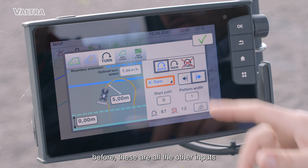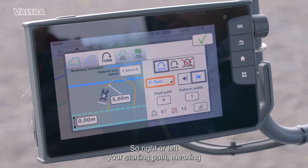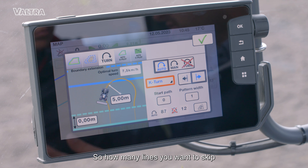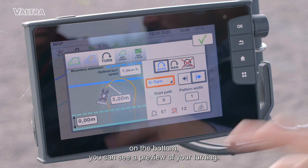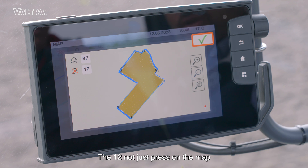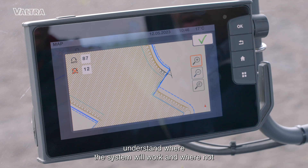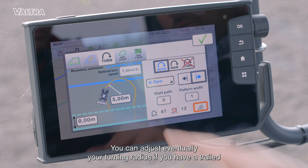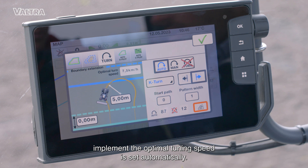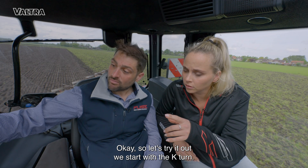These are all the other inputs you need to adjust in the system: working direction — so right or left — your starting path, meaning where you are in the field at this moment, and the pattern width, so how many lines you want to skip. On the bottom you can see a preview of your turning — in this case 87 turns will be performed and 12 will not. Just press on the map and you can see where the system will work and where not. Everything is set — you can adjust your turning radius if you have a trailer implement, and the optimal turning speed is set automatically. Let's start with the K turn.